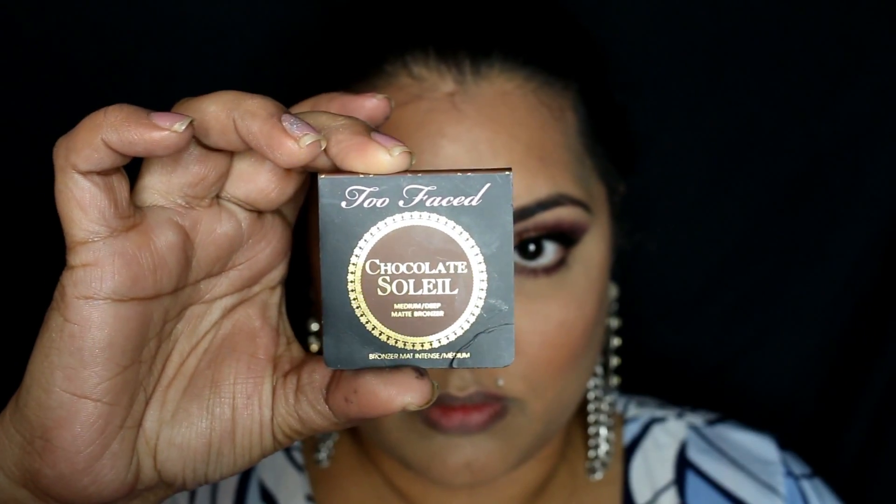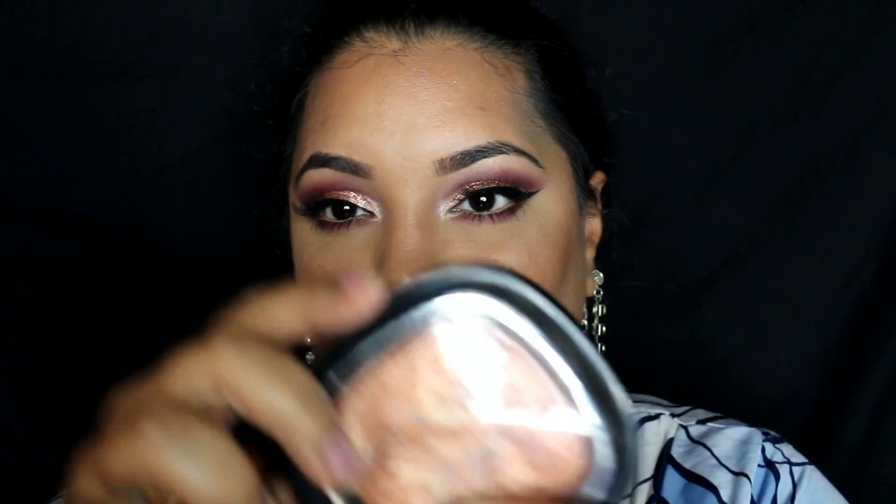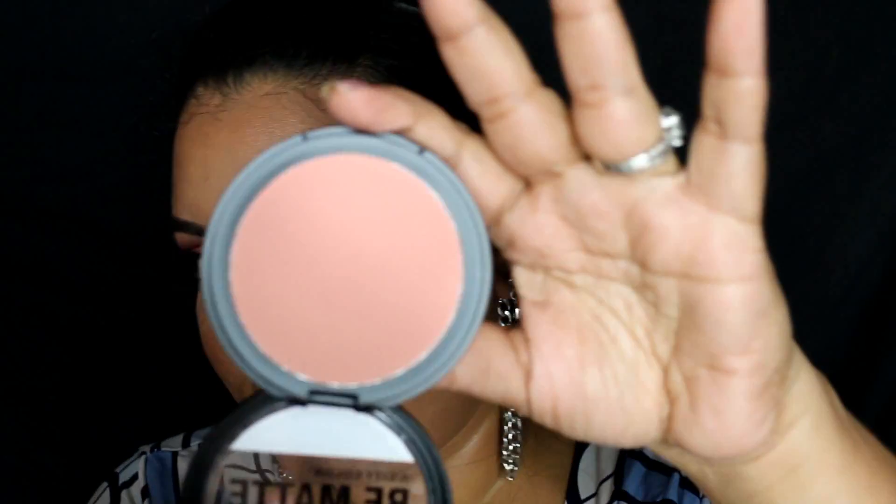Now these are the products I used on my cheeks. I did not show what I did today because the video coming up after this one covers my updated contouring, highlighting, and foundation video where I used all of these products and you will see me actually demonstrate how I apply them.